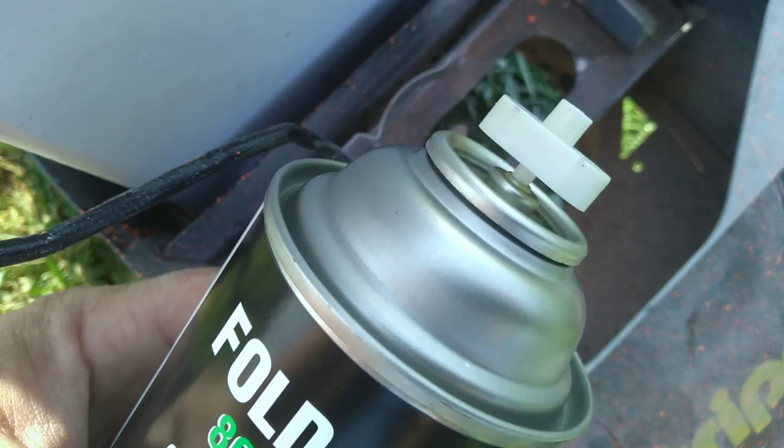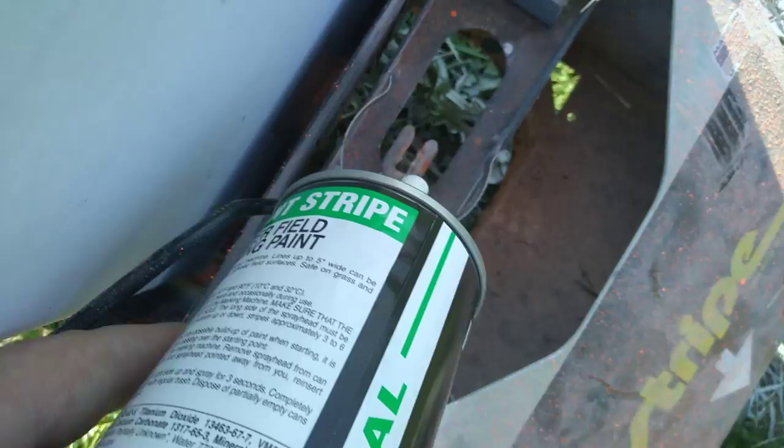Then you can look down in here — this is where the spray paint is going to go. You see the tip like this; the tip needs to be parallel to this insert here. So put it over here and lock it into place. Now it's locked down in there.